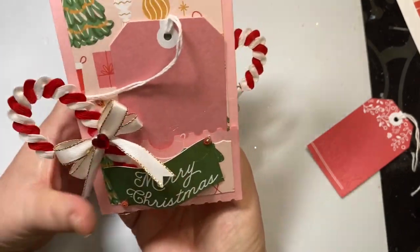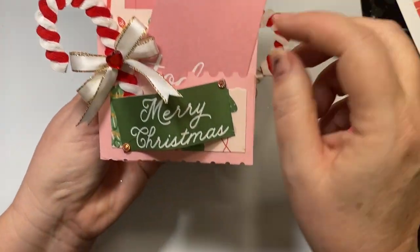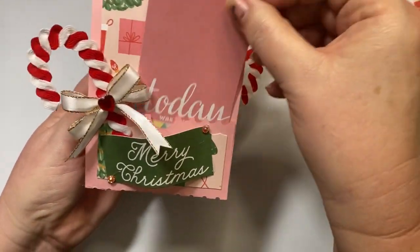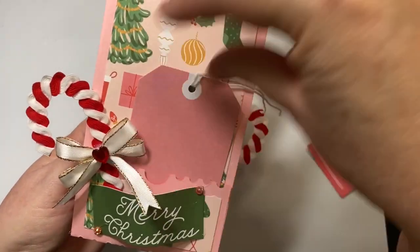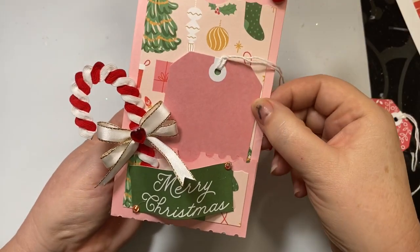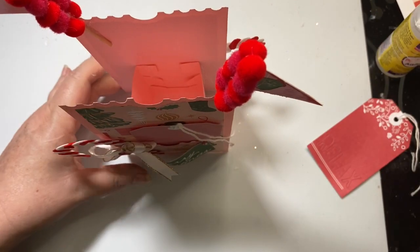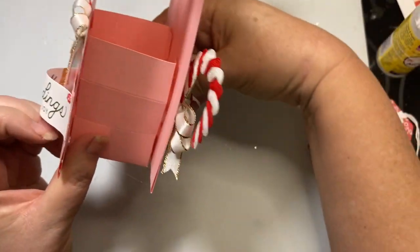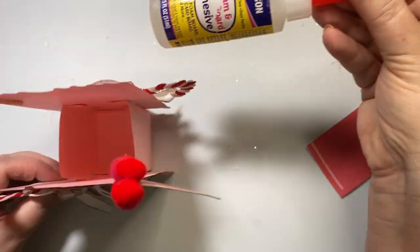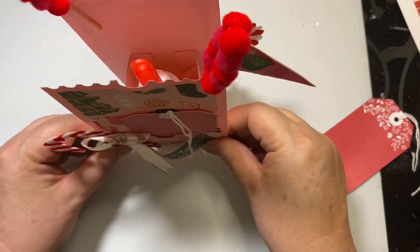When you flip it around to the other side it is very much the same, except this time I used the sentiment that says 'Merry Christmas' and I stuck a pink tag in here. It stands up like this, and I have a die that turns anything into a box. Inside there's a box, and this glue that I love from the Dollar Tree fits in there perfectly with room to spare.